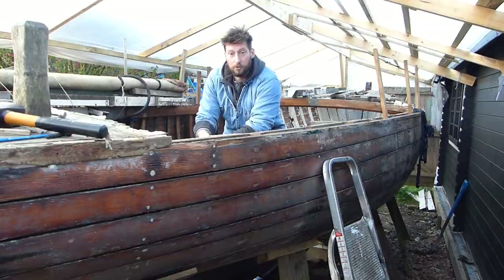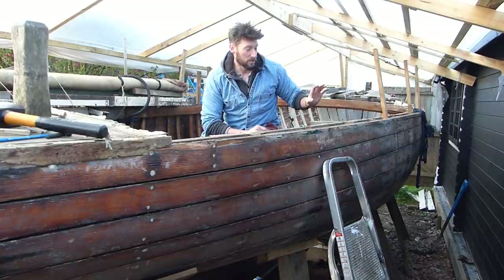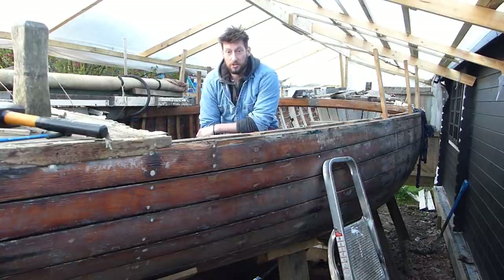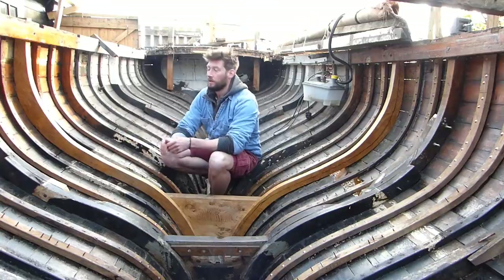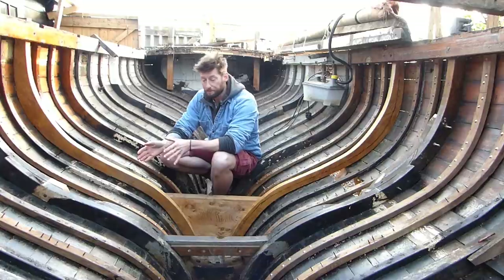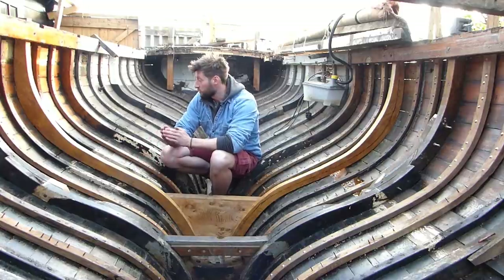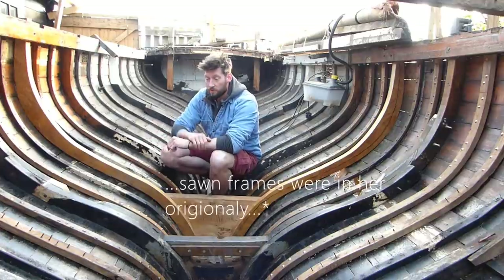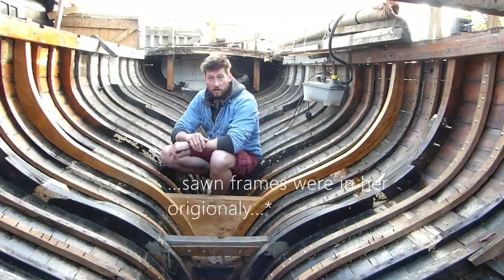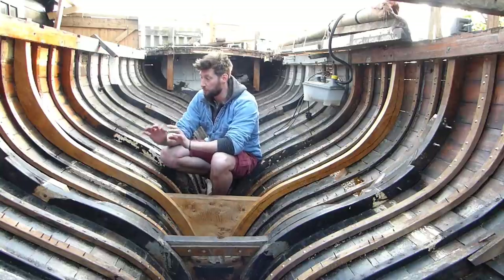Before we go to the question, I'd like to quickly describe some of the questions we've had about the sawn frames that I've made. The first part of the question was: why sawn frames? Well, the simple answer is sawn frames is what was in her before. All these frames you see — the station frames — are sawn. So in order to keep her as true to how she was, I've decided to put them back in.